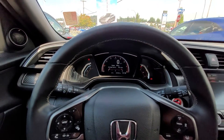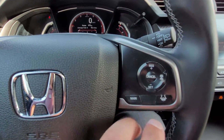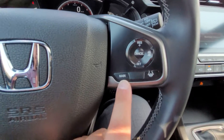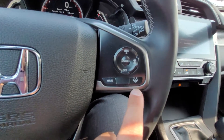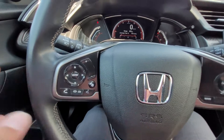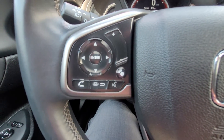Here's the steering wheel. On the right-hand side you have your Honda Sensing suite — that's the Honda adaptive cruise control and lane-keeping assist — and then on the left here you have your Bluetooth controls. Everything can be put through the system and it's all hands-free.